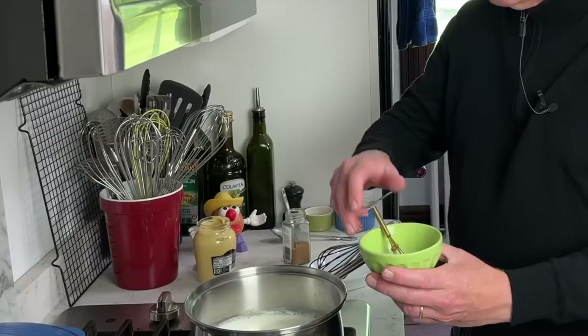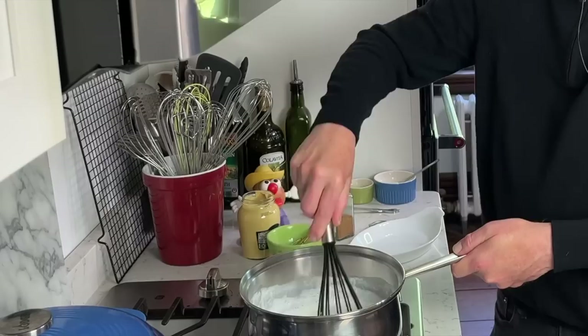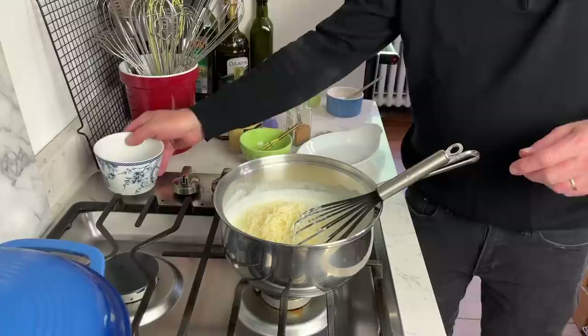As soon as the half and half starts to bubble, throw in the cornstarch mixture — it's going to thicken this very quickly. You do want to stir it as it bubbles for one entire minute. As you can see, this has already become very thick, so now I'm going to turn off the heat. The half and half mixture is still quite hot, but off heat.